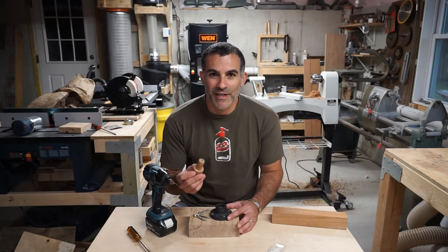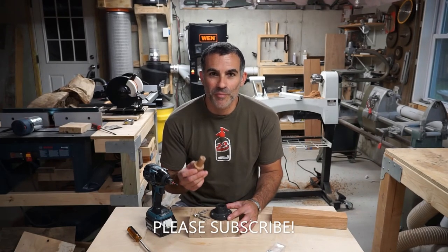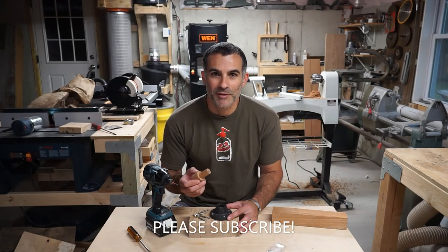And that's our adjustable faceplate lathe centering jig. Hope you enjoyed the video. If you did, please subscribe and give me a thumbs up. Thanks.